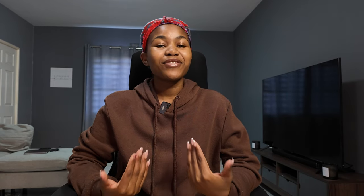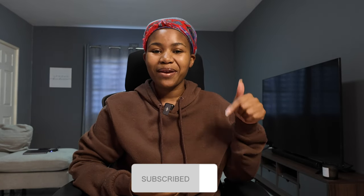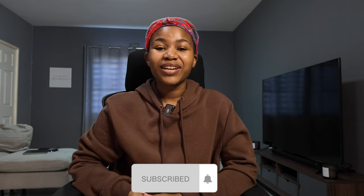Hi guys, welcome back to my channel! If you're new here, I go by the name of Nosipho Langalala. And if you're an old baddie, welcome my love. To join the family, please do click the subscribe button and don't forget to like this video. Welcome to the family! I'm going to tell you guys about how I use my Osmo Pocket 3.